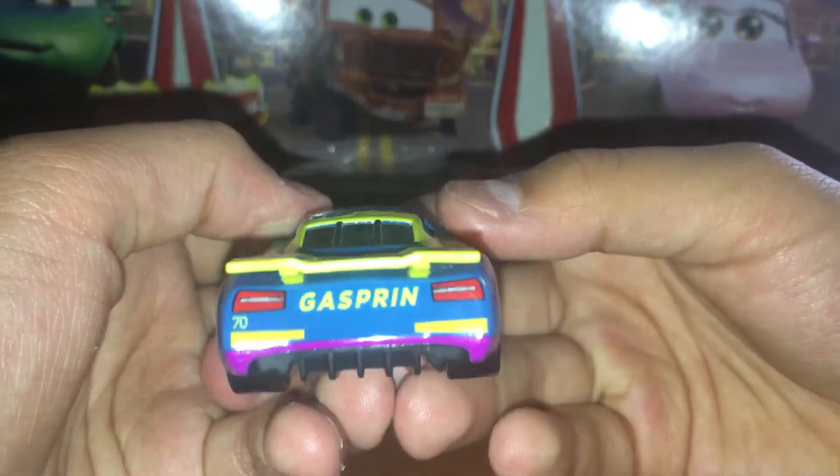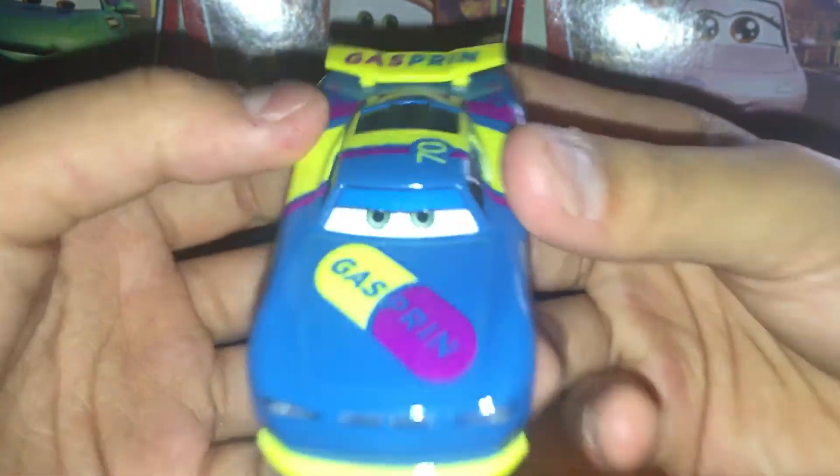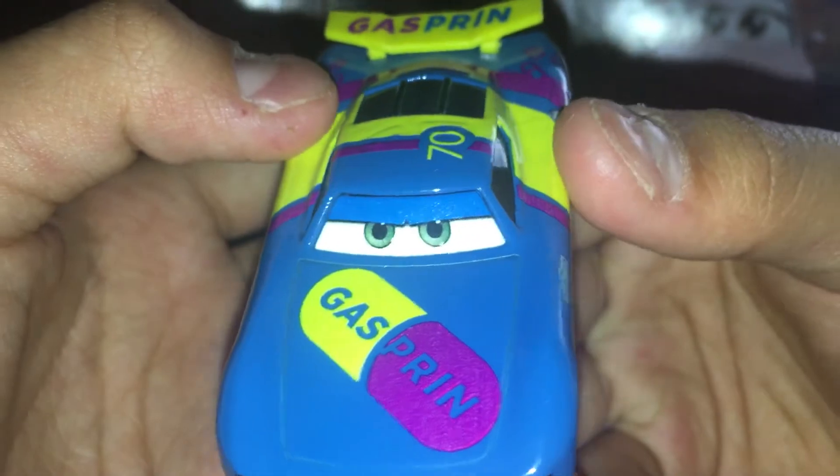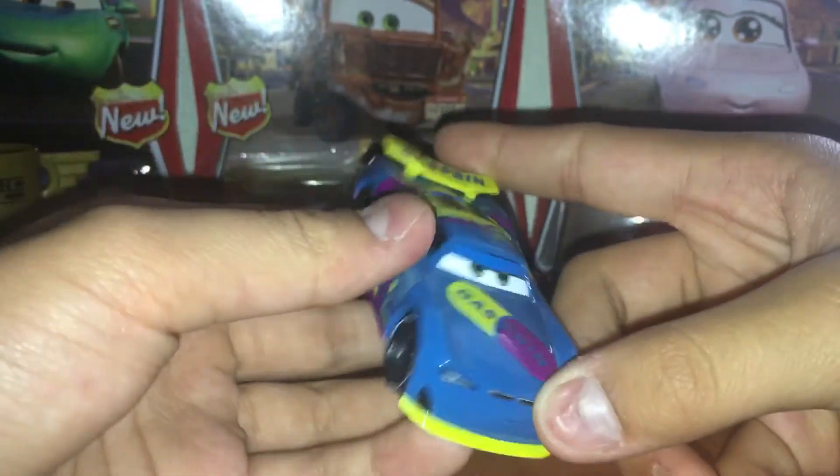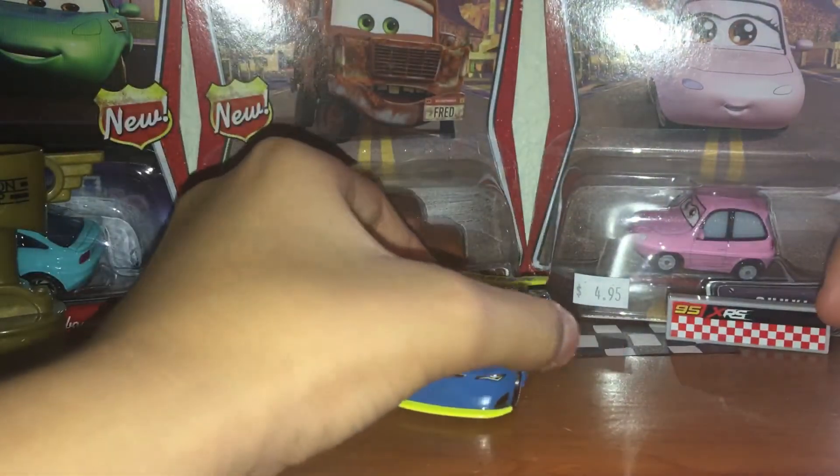On the back is his Gaspar print and number 70, which is a very cool detail. Of course, his eyes are the Thailand variant — very cool. You can see nice green shaded eyes, which just makes him look very very cool.